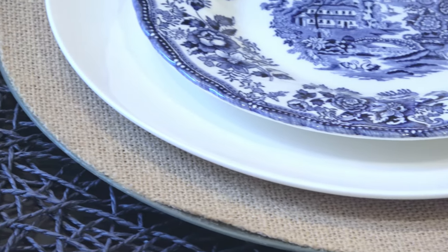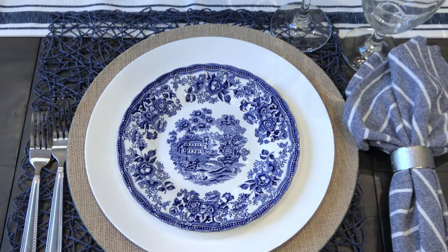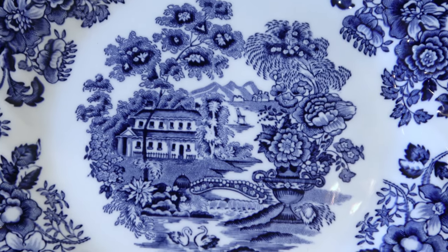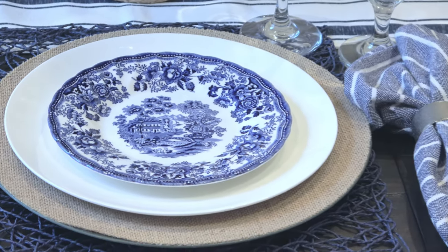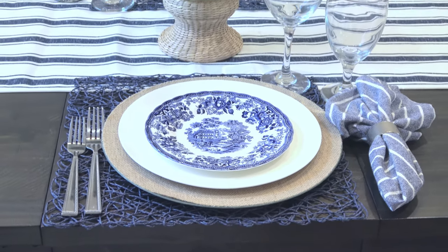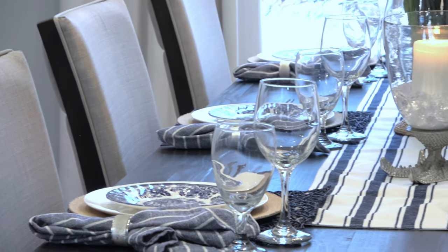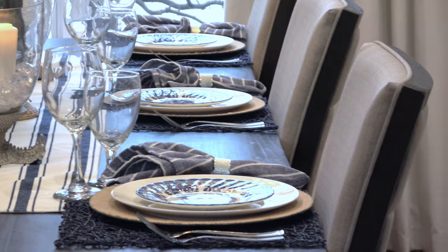The salad plate acts like a bullseye and draws your eye dead into the center so you can really appreciate the pattern — all the shades of blue really pop. For the place mat I added a little more texture by going with a navy blue almost knit-like place mat that I typically use with a lot of my coastal looks because it's so casual and fun. For my napkins I'm using a really dark blue and white striped napkin with a simple silver napkin ring to tie the whole look together.